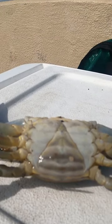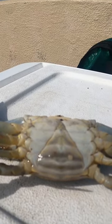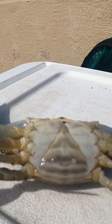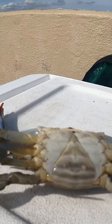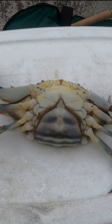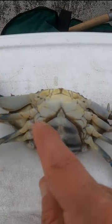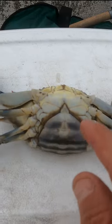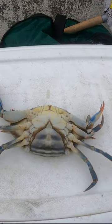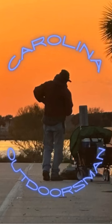Now the females: this one happens to be an immature female, which means this female has not laid eggs, so you can see they have a triangle there. This is a mature female — you can see the rounded apron here, it's still got the little point but it's rounded, which means she has had babies before. I hope you found that useful, thanks for watching, have a great day.